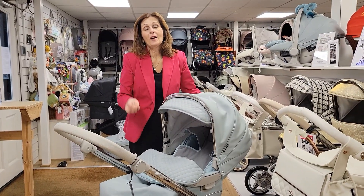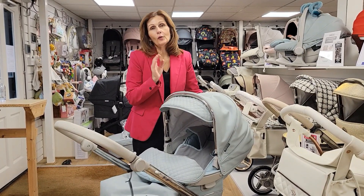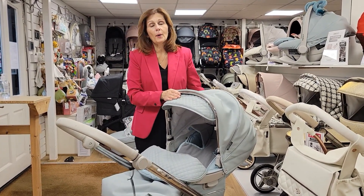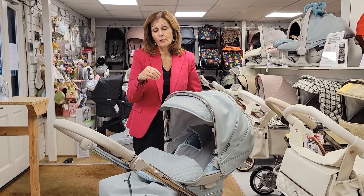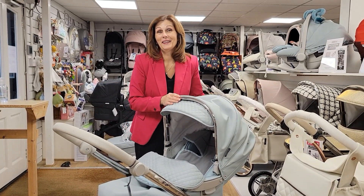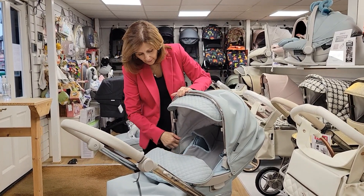Hi and welcome back to Baby Lady in our how-to section of our YouTube channel. Today we are looking at the gorgeous baby car pram and how we fit a foot muff into it. We had an inquiry from a customer — every time we have an inquiry we try to record a video for you, and we've actually learned a few things here today.